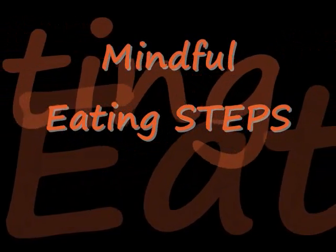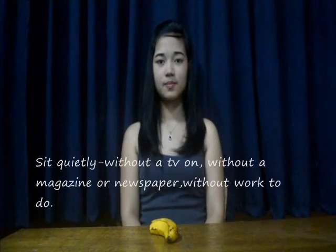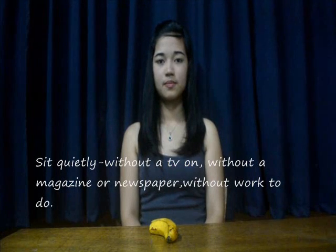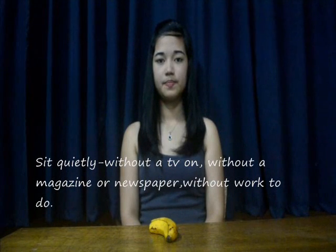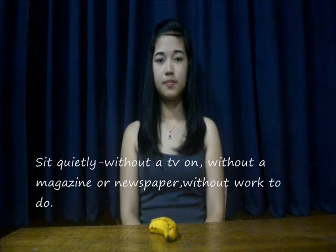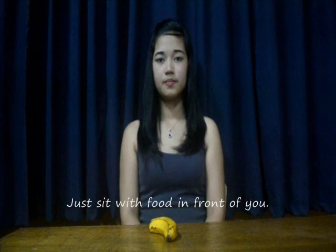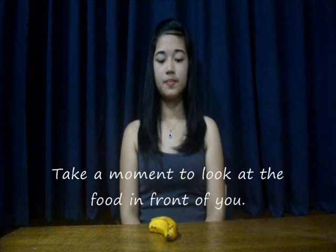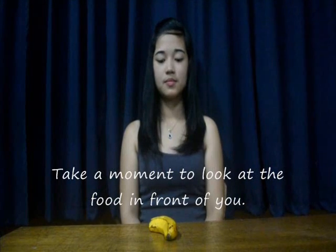The procedure can last up to 20 minutes. Sit quietly — without a TV on, without a magazine or newspaper, without work to do. Just sit with food in front of you. Take a moment to look at the food in front of you.